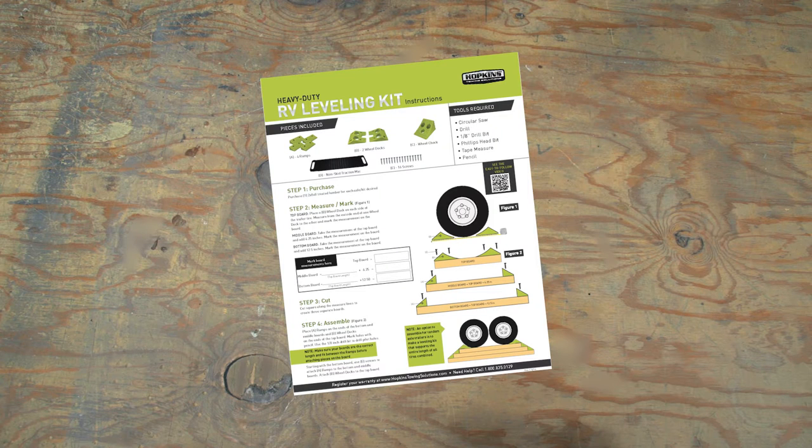Before you begin, we recommend you read through the included instructions. If you have everything you need, building your kit should take about 30 minutes.